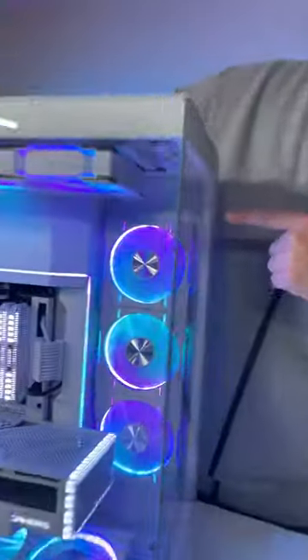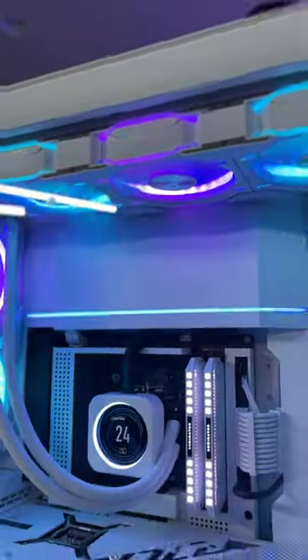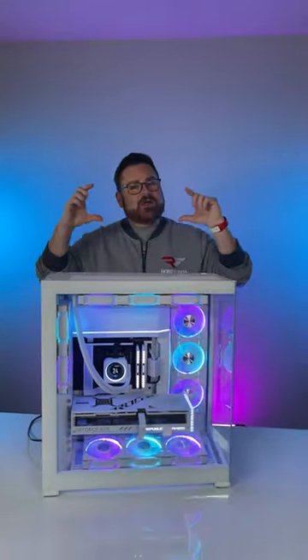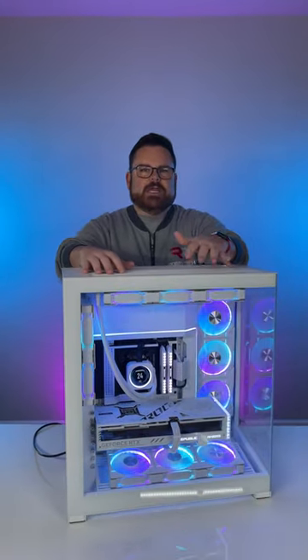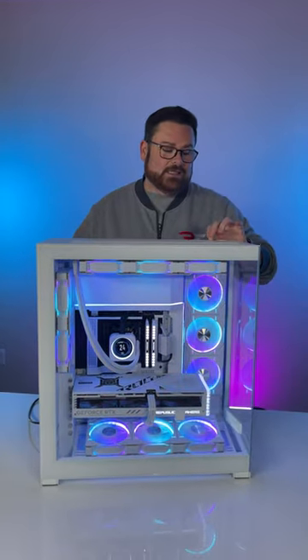A lot of people have some concerns about the little forehead section up at the very top, but it could be a perfect place to put something like a screen. Big thick rads and water cooling is really where this case is going to shine, but you can also make something that looks really pretty with lots of lighting options.